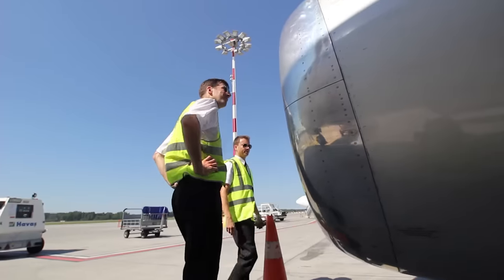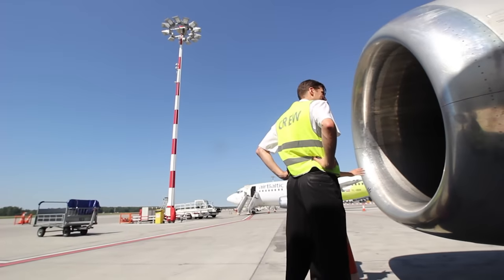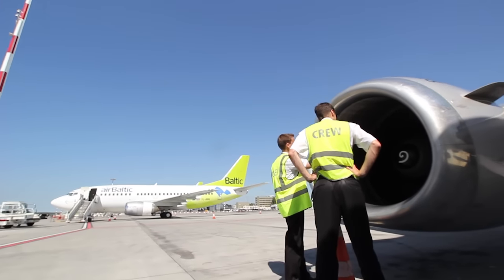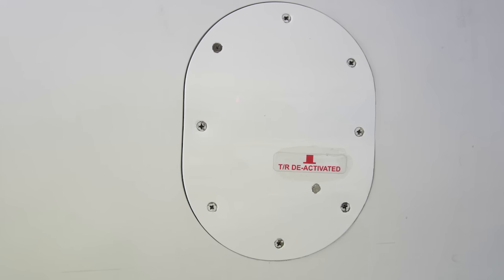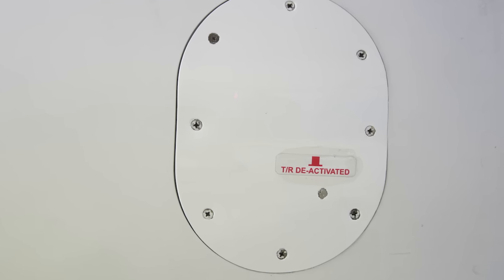We continue with engine number 2. On every side, verify that the condition of the cowling, fan cowl, and vortex control devices is good, and that the access panels are latched and secured. Make sure that the thrust reverser is stowed. If you see a red screw sticking out of the engine cowl, then the thrust reverser on that side is deactivated.